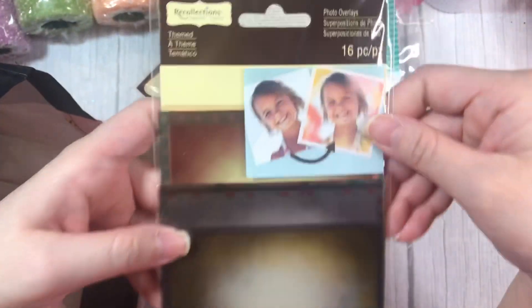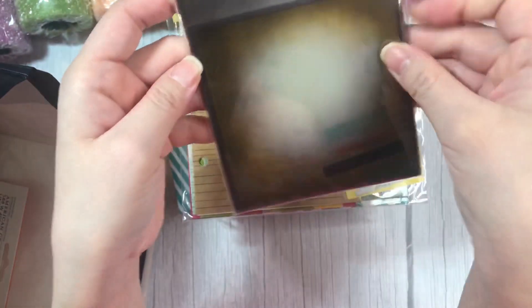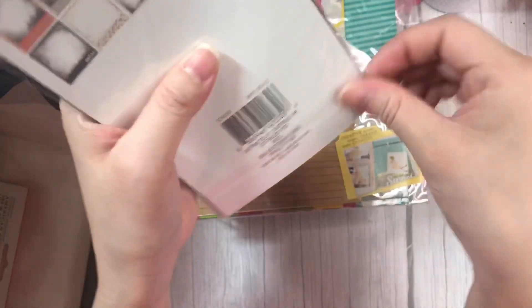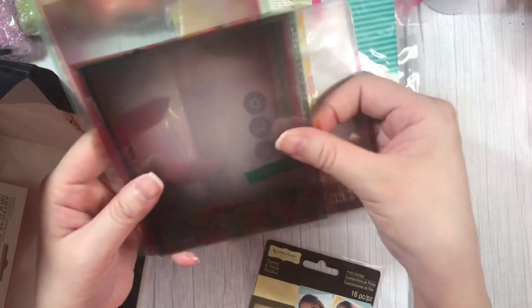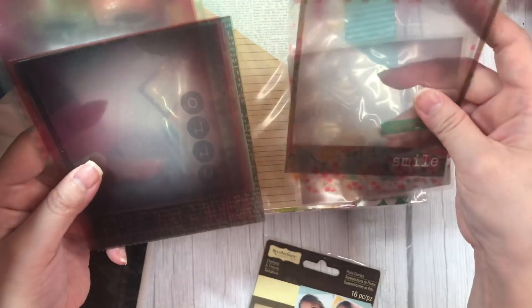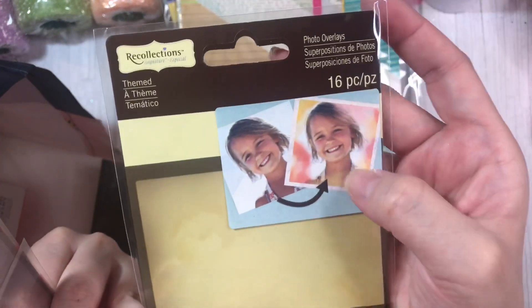And then they have these called photo overlays. They kind of remind me of acetate, and I couldn't open them in the store. So I'm just going to open them now to see what they're about. There's a bunch in here. Yeah, they are — they're like acetate, you guys. They are so cool. I guess what you do is you put them over pictures to get a different effect. Of course, I would not be using it for that, but look how cute these are. They have longer ones as well.